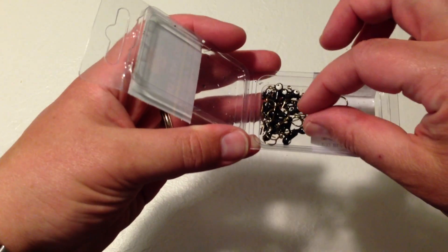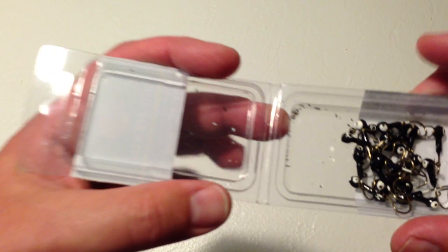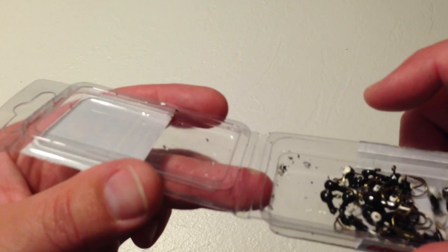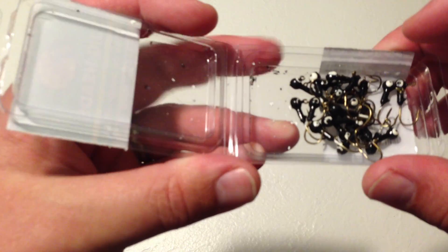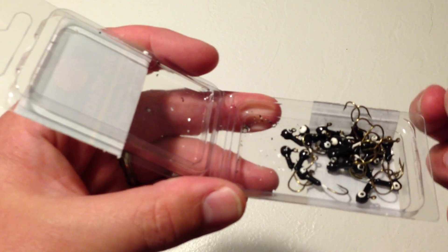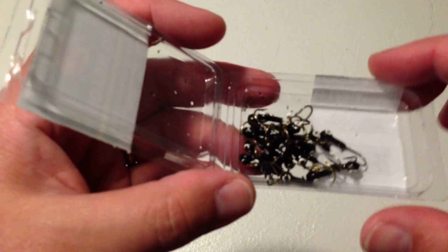I use these with a number of different tubes, and it works just fine. One issue is that inside the packaging you might be able to see some of the paint that had flecked off some of the jig heads — and it's just a few, this is where it's happened.